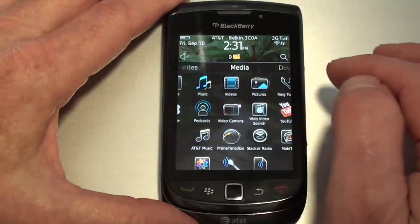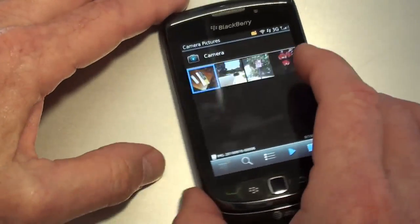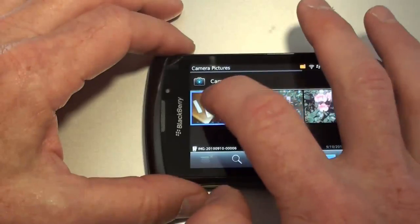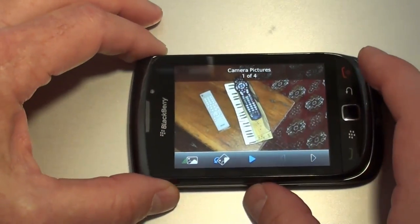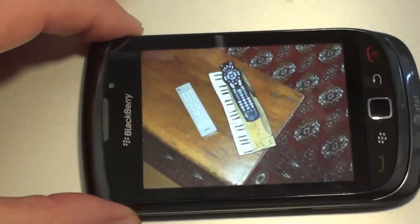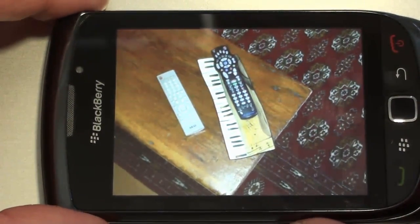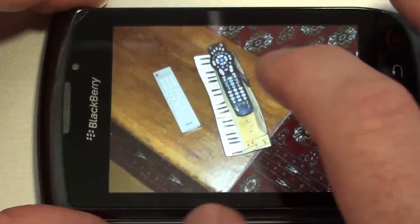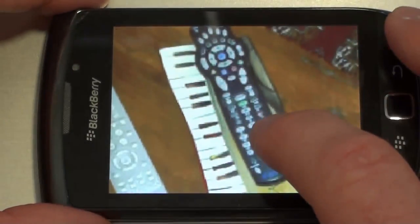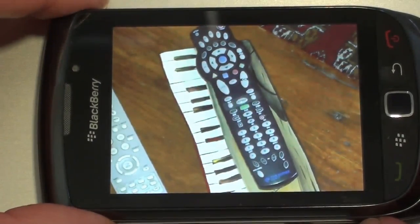Let's take a quick look at the gallery since we're talking about the camera, because I did take my usual pictures. See if I can zoom in a little bit without getting too much feedback — there we go. Pretty good detail on the pictures. I know I'm not supposed to give my personal opinion, but I thought the detail was pretty good.